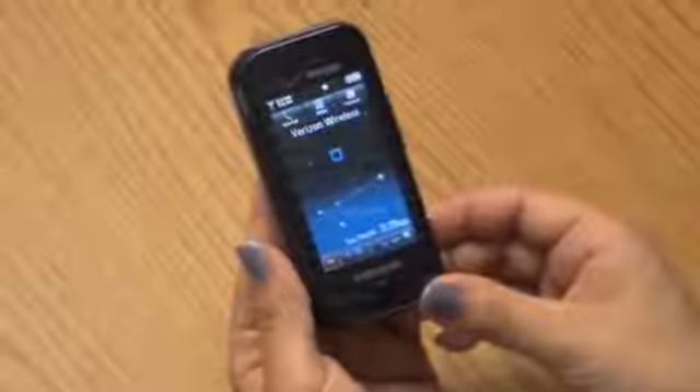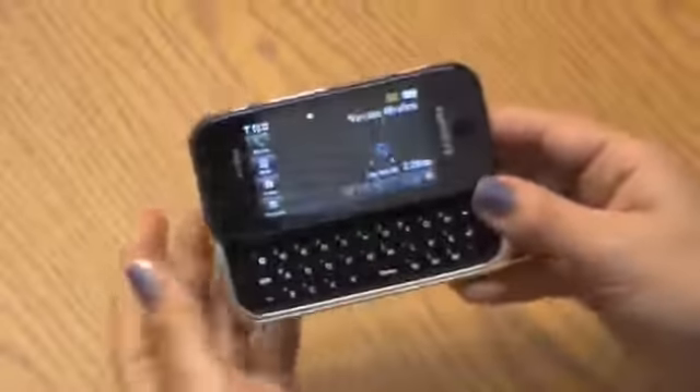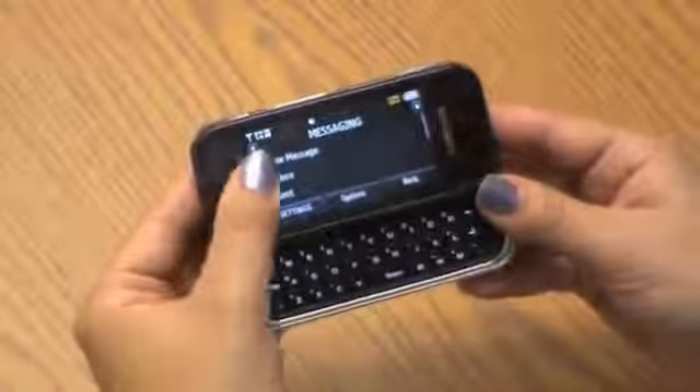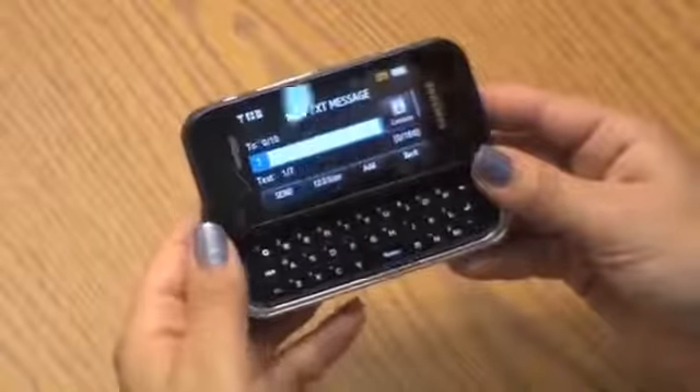Moving on to the keyboard. By sliding out the keyboard, you can easily type a text or email. By pressing the function key, you have one-touch access to the punctuation and number keys — anything that is in yellow on the keyboard.